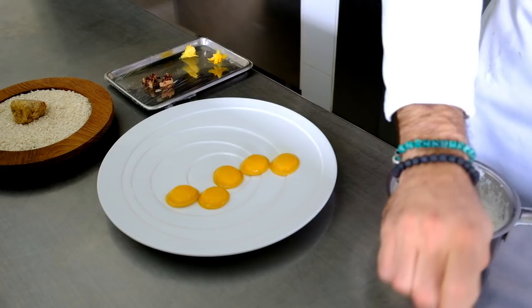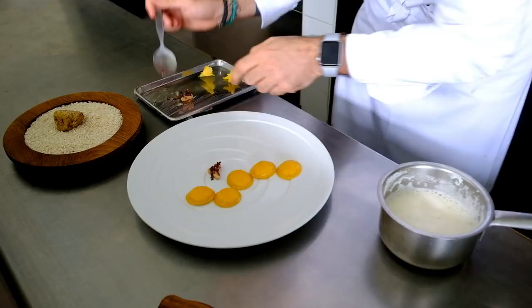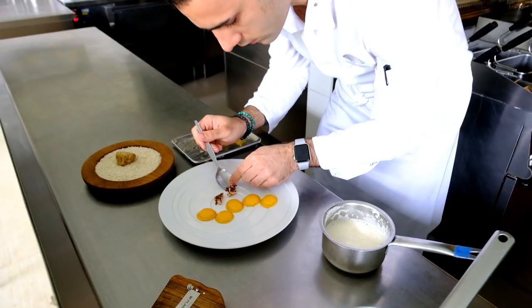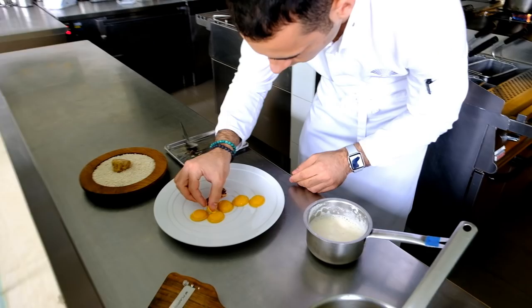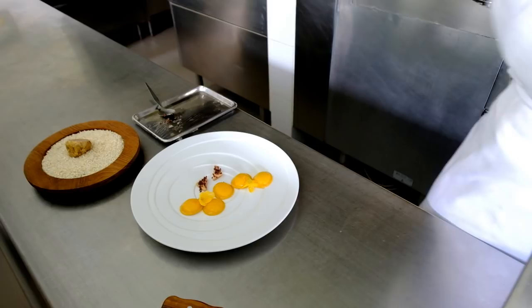This is the foie gras. The foie gras has been cooked for 2 hours at 68 degrees and has just a little crust with the cocoa. Smaller zucchini flower for decoration. Here's the butter emulsion.